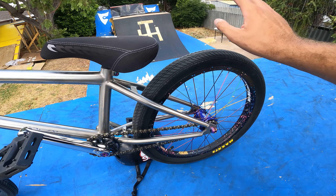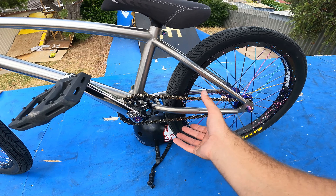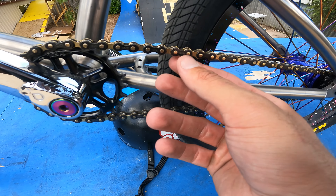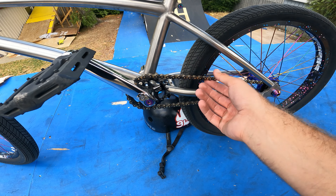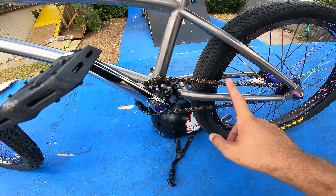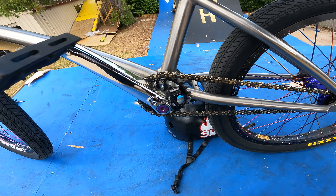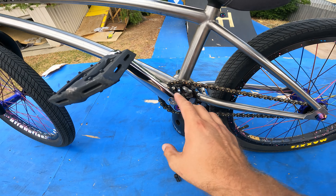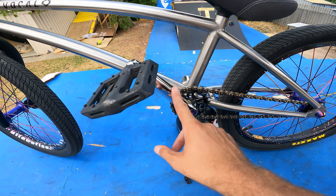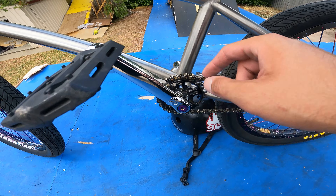For tyres I'm riding Maxxis Grifters 2.1. I have a Zuni chain — from Japan — these are awesome, I've never had an issue with them so I highly recommend getting one. I ride a 23-tooth Profile sprocket, and attached to that are Vocal cranks at 170mm with TLC tyre bolts.